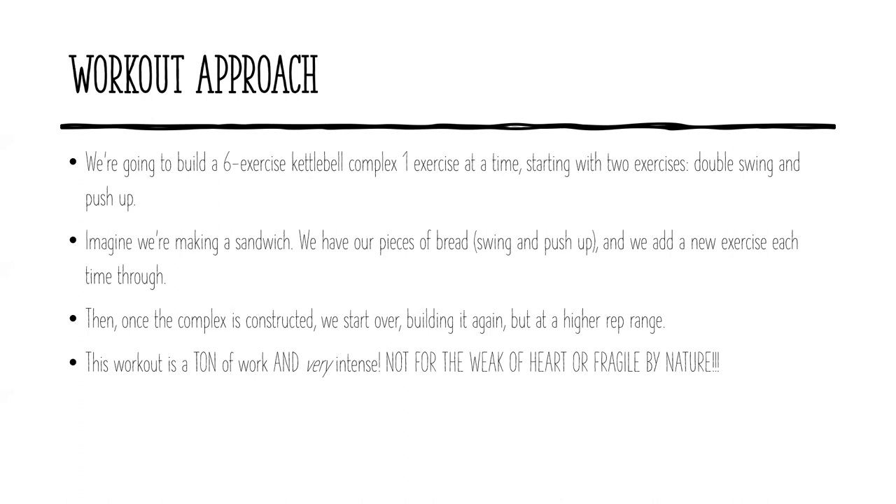But it wouldn't be the Ultimate Warrior workout. So it's going to get a little bit more insane and intense than that, because once we build the complex the first time, we're going to build it again at a higher rep range, and then again at an even higher rep range. This works multiple muscle groups and energy systems simultaneously, really cranks the metabolism. You're going to get a phenomenal calorie burn, power, strength, muscle building, endurance — just total body conditioning. You're going to be doing hinging, squatting, pushing, pulling. It really checks all the boxes.